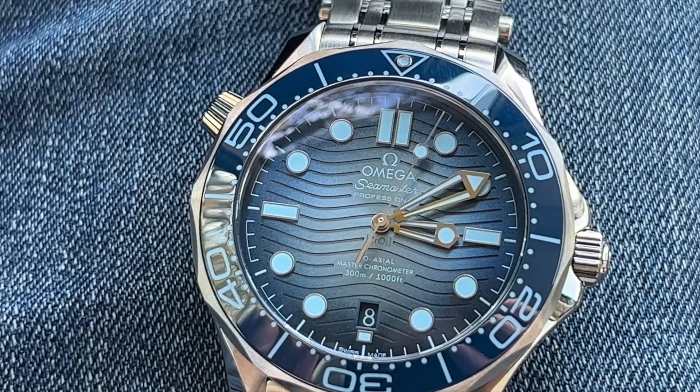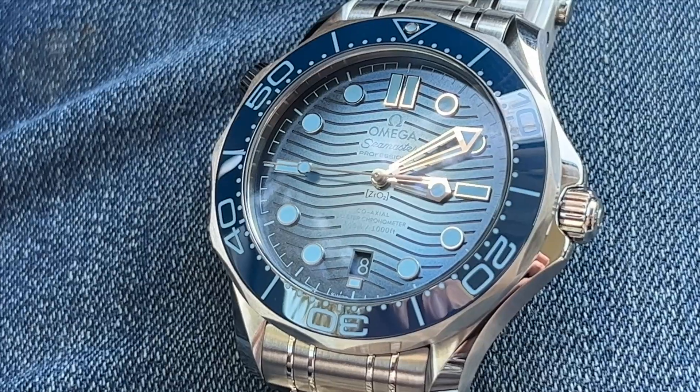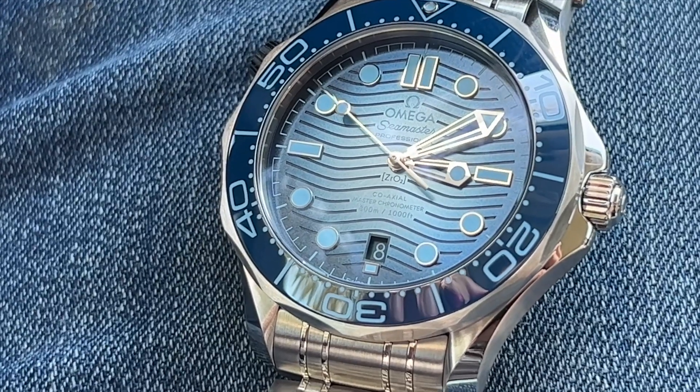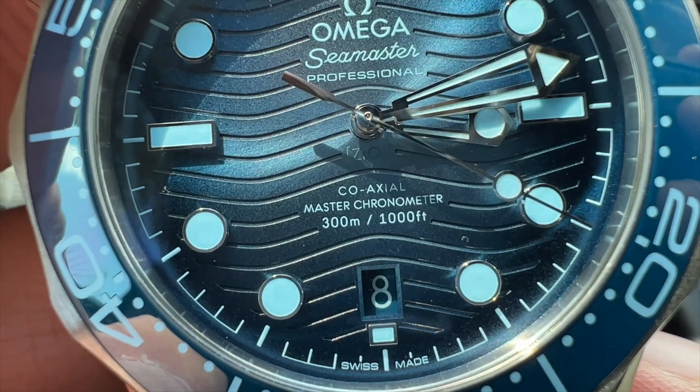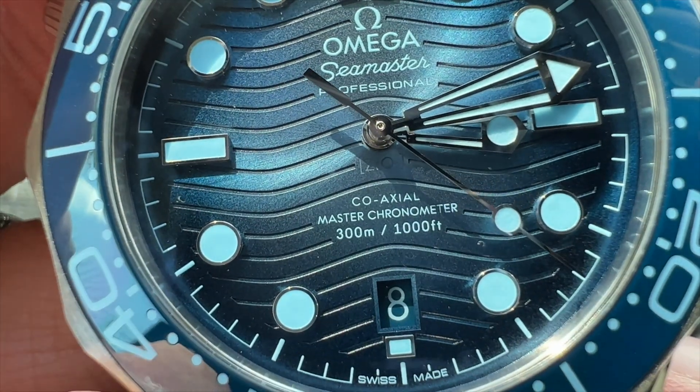The bezel has Arabic numerals at 10, 20, 30, 40, 50, a triangle at 12 o'clock, long batons at the 5s, and individual minute marks all the way around. The paint inside the Arabics is that same light blue, very much matching the applied indices. The applied indices are spectacular — one of the things I love most about the Omega Seamaster 300M Professional is how far off the dial the applied indices raise up. Very classy. This dial in the right light almost looks metallic, which I really like. It looks great under regular lighting, but you get it outside and it's just spectacular.